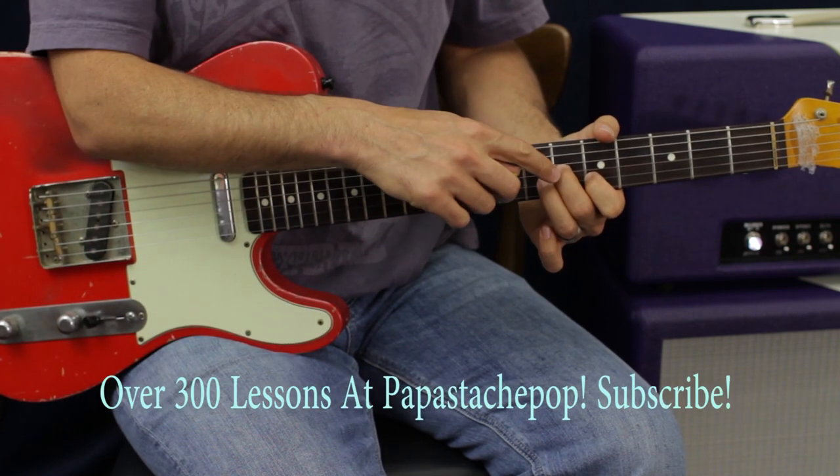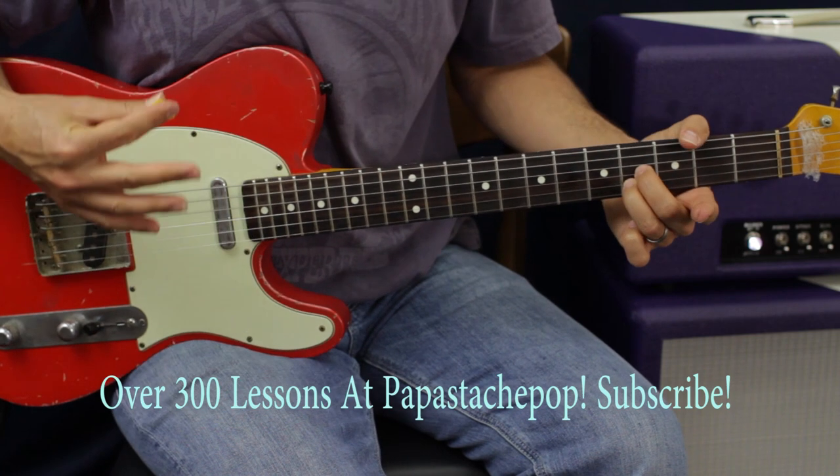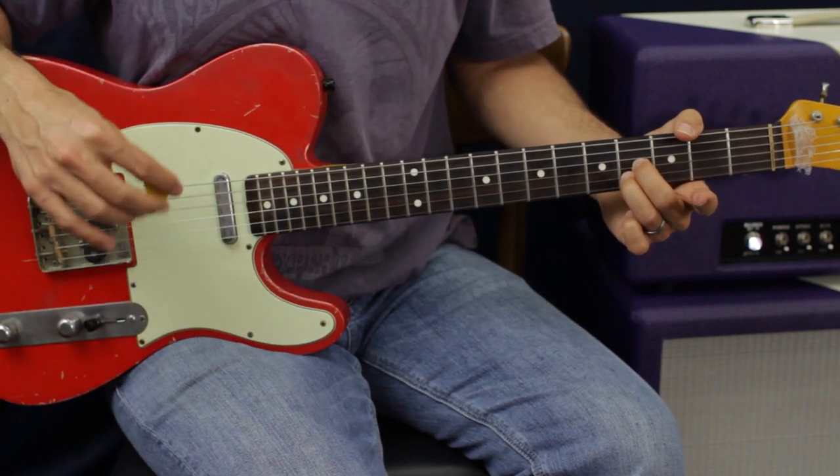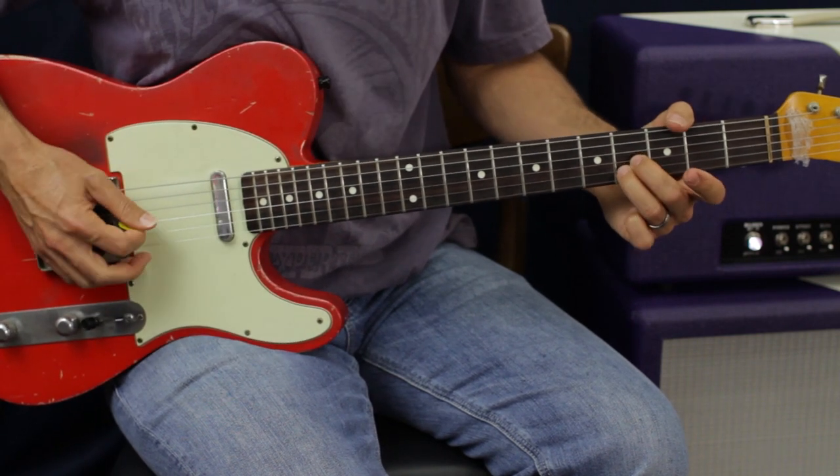Now take the 2nd and 3rd finger and move them down to the 4th fret. Play the same strings, but this time go G, B, E, B, G — straight up and down before we start over the whole progression.